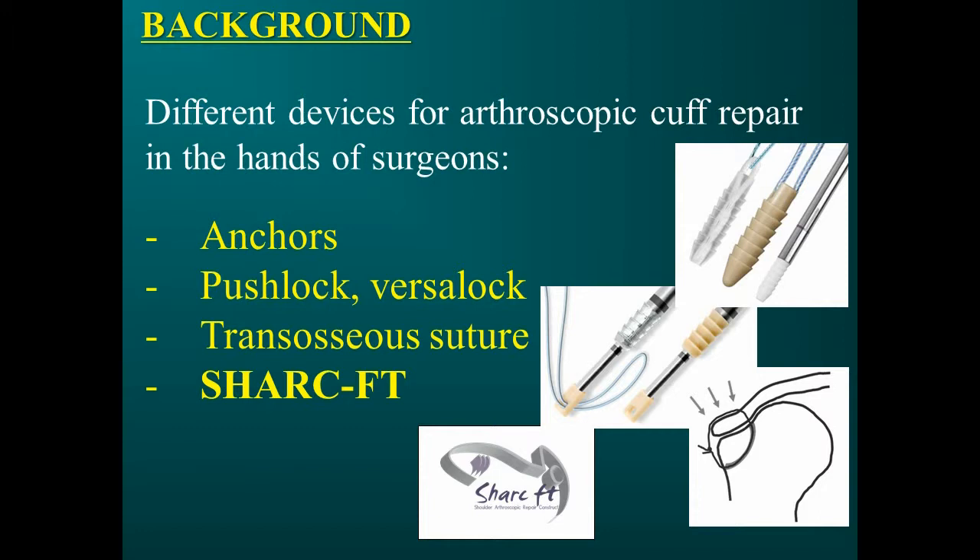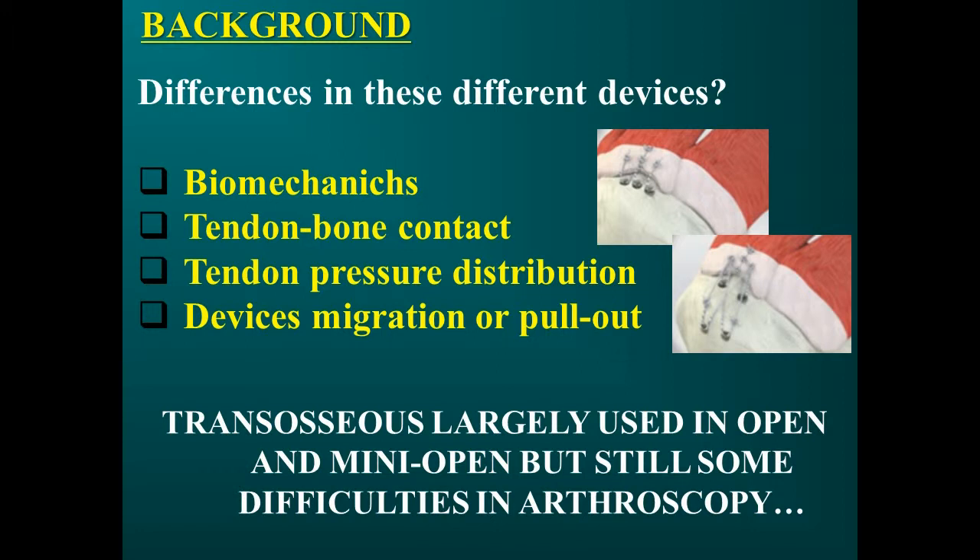The advent of the arthroscopic technique has revolutionized the approach to shoulder surgery. In recent years, we have seen the appearance of many fixation devices. The transosseous repair fixation system represents today the most reliable surgical technique from a biological and mechanical point of view. Even if it still needs to be improved, it gives surgeons better tendon-bone contact and better tendon distribution, with no complications like anchor pull-out or device migration.